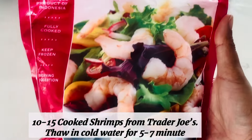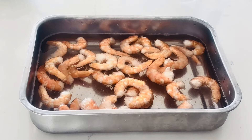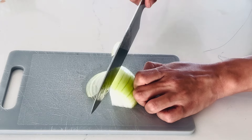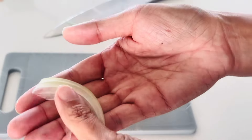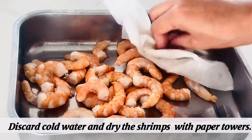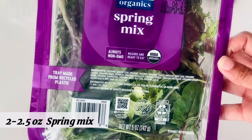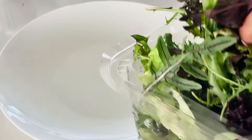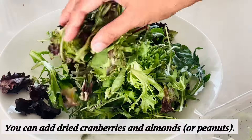Today I'm making shrimp salad with this dressing. Thaw 10 to 15 shrimp in cold water for about 5 to 7 minutes. Meanwhile, thinly slice some onion. Discard the cold water and dry the shrimp with a paper towel. I'm going to use half of this spring mix.